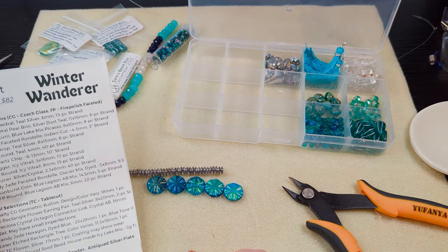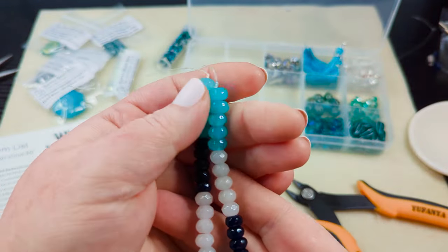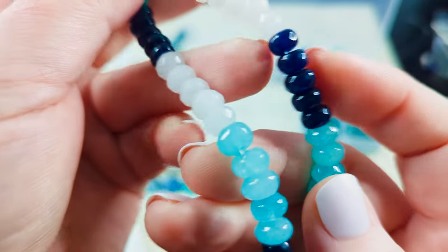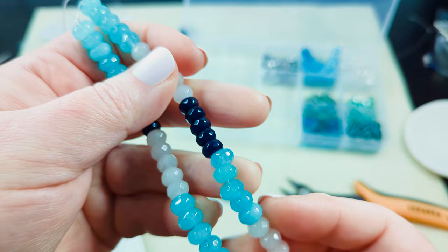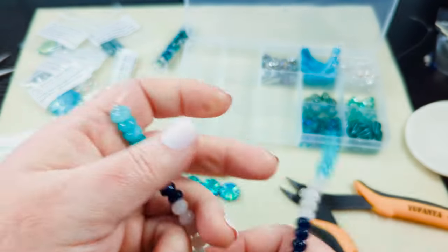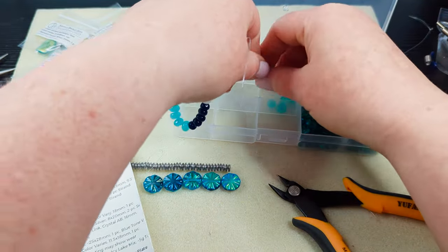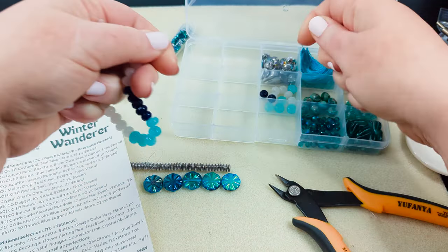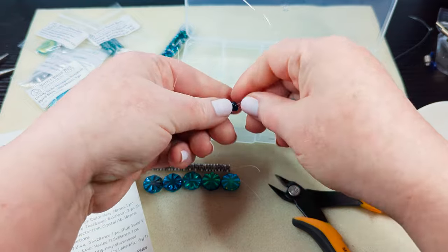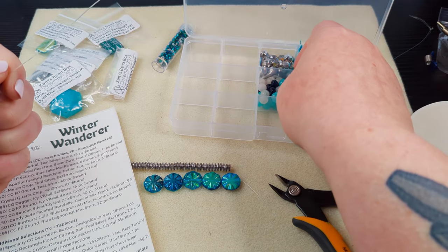Then we've got our Candy Jade — and it looks like it is the Candy Jade Glacier Mix. So we've got a dark navy blue color, then a lighter aqua blue, and then closer to a quartz color for this candy jade. I'm going to pop this open and get all of these into the same section together — I'm not going to separate them out yet. There is a generous amount of these on that strand — it is a really long strand actually.